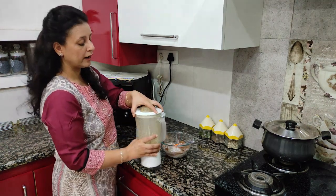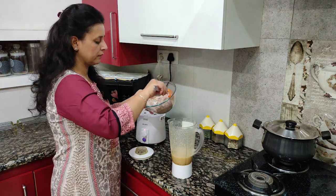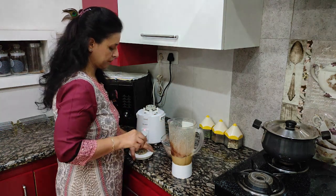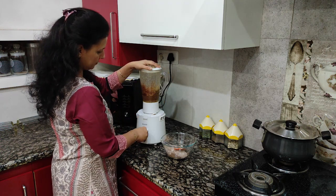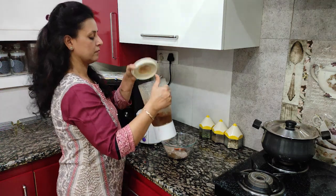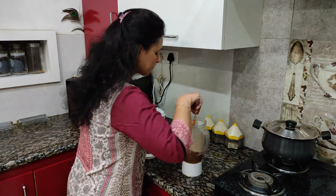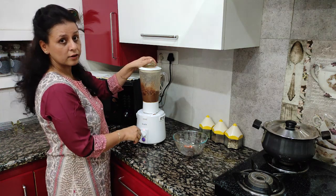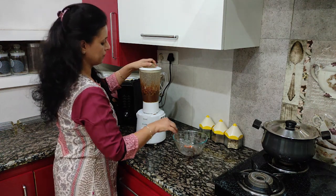Mix it slowly, then combine it with the dry ingredients — we mix it in two halves. Now our mixture is ready.